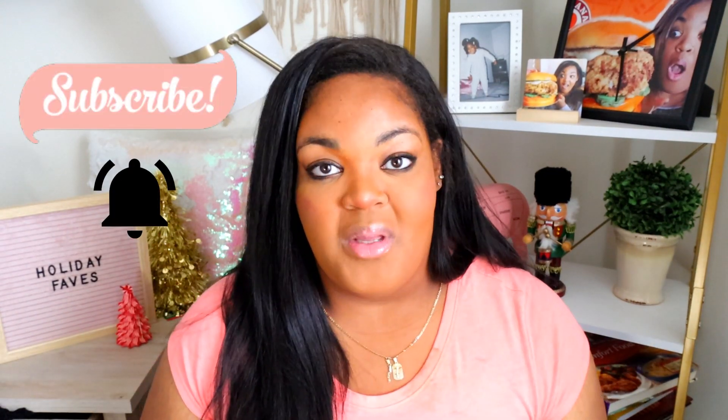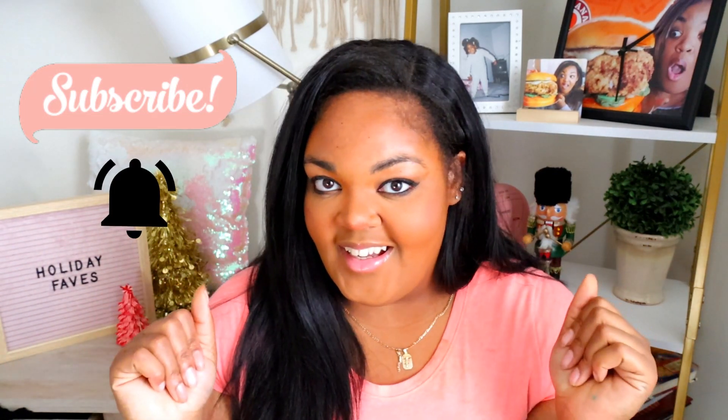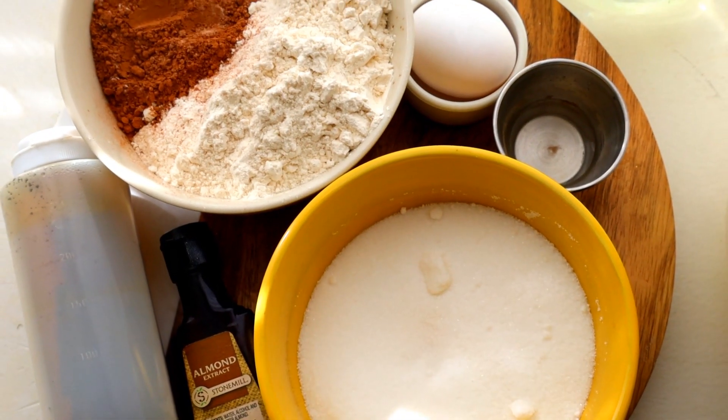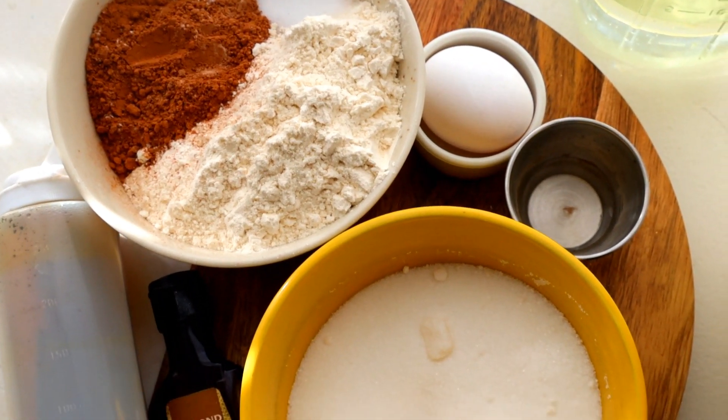If you have not done so yet, go ahead and subscribe to the channel, press on the notification bell, and let's get started. Here are all of the ingredients that I'm going to be using for my chocolate cake.